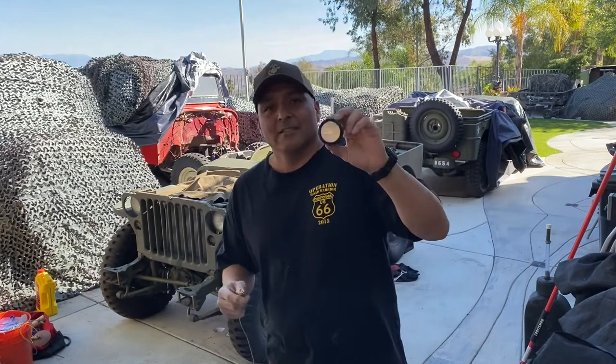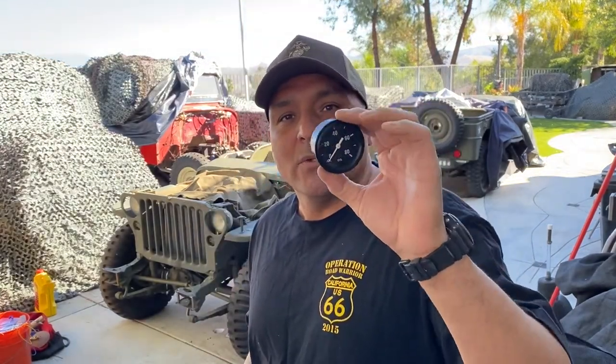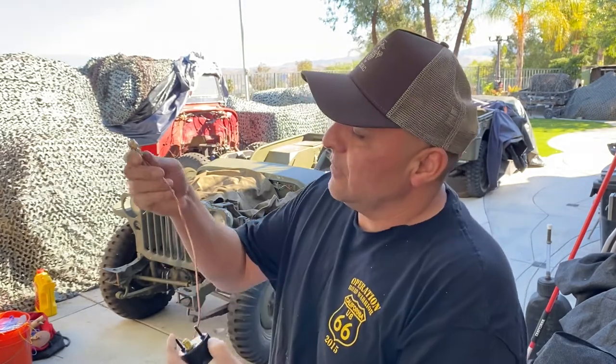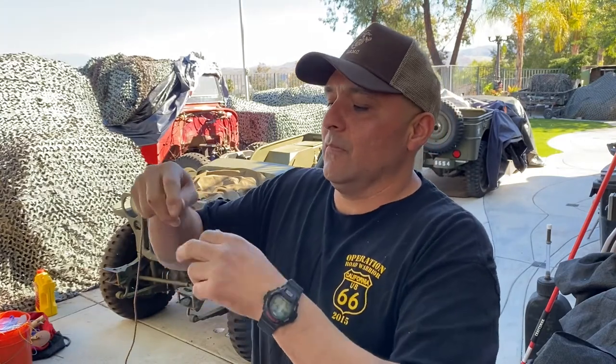Hello ladies and gents. This is the infamous oil pressure gauge for the Wheelies Jeep. You always get these and you can never fit them up when you get to one of these copper lines. You hook this up such as so.